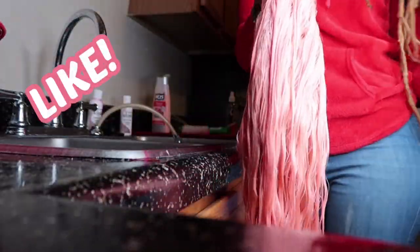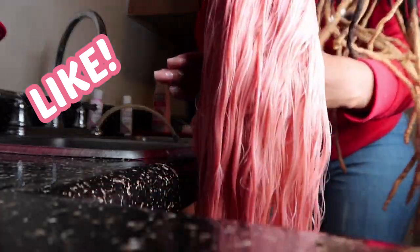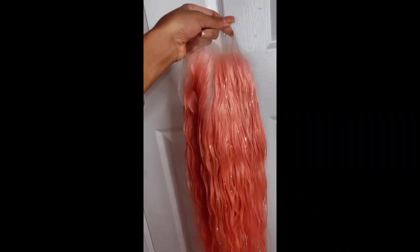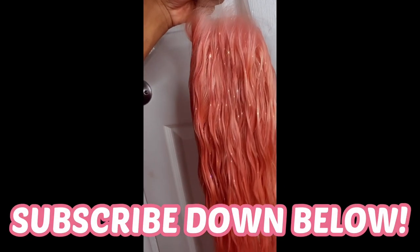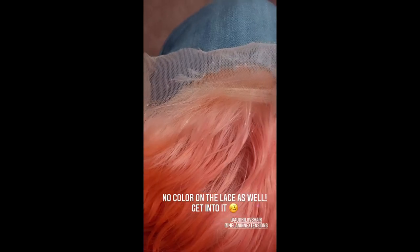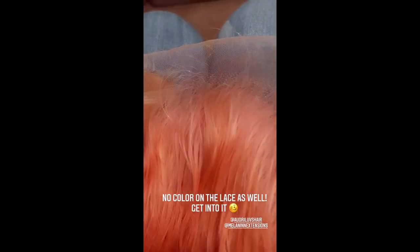This is the finished look! We have a nice, pretty baby pink color that we were looking for. I hope I made this tutorial as easy as possible to understand — it is so easy and simple to accomplish any type of watercolor. Make sure you guys like, comment, and subscribe below, let me know what else you want to see, and tune back in for my next video.